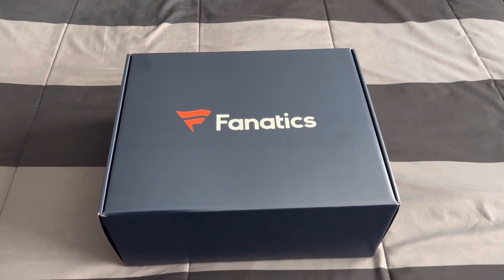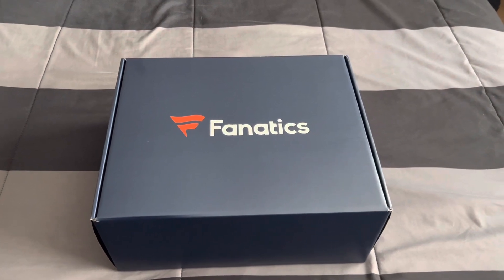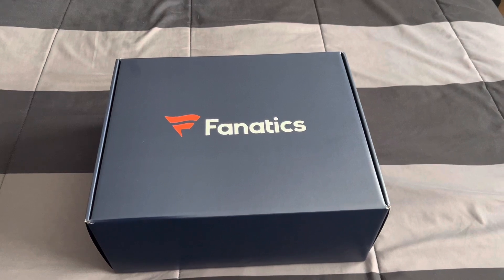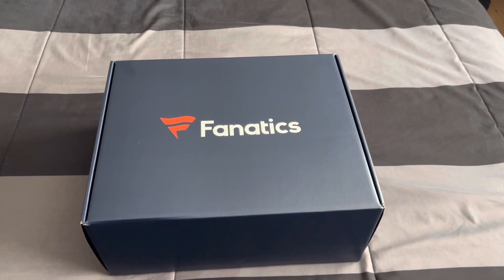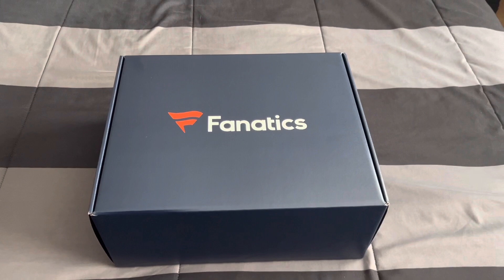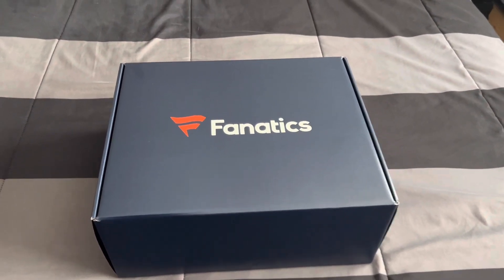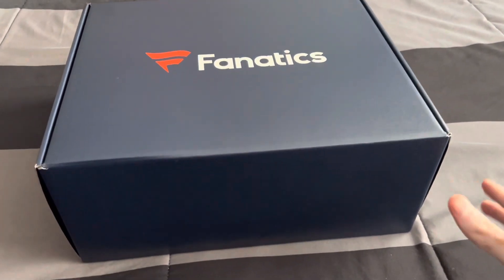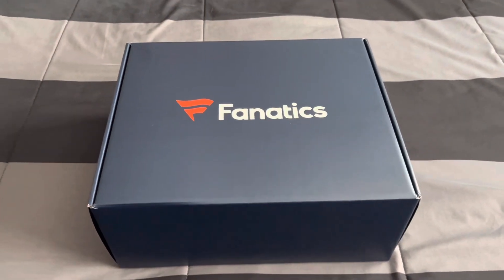I have one from last year — it was the New York Mets golf gift box. It came with a set of three golf balls, a golf towel, a hat, and golf items like the chips, the ball marker, the tees, and all that cool stuff. Now this one comes with a bunch of outdoor items, that's why they call it Outdoor Essentials. It's a lot bigger than the box I had — about half the size — because it contains more items.